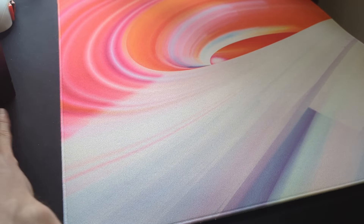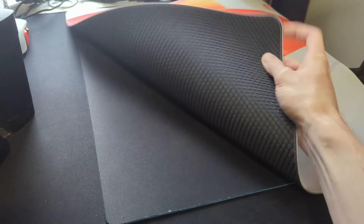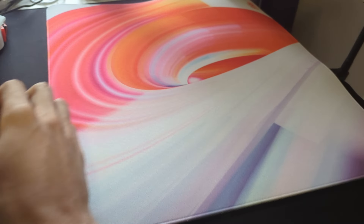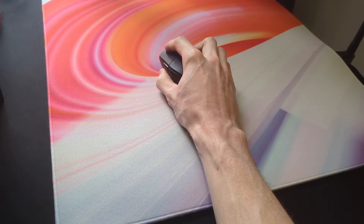I thought I'd share and explain an interesting quirk with my mousepad setup that I've never talked about before. As you can see, I have another mousepad sitting under the pad I'm currently using, and there's a very specific reason for doing this. It's not quite as simple as it looks, so let me explain what's going on here.